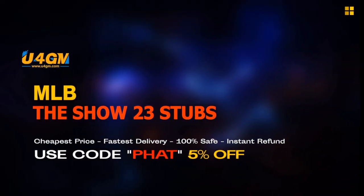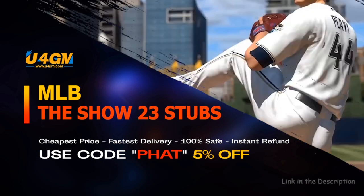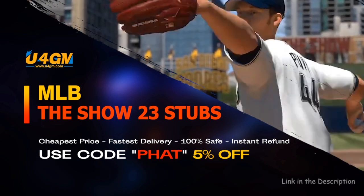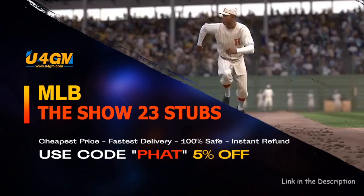The fastest and easiest way to complete collections and get the best cards in the game — check out MLB The Show 23 Stubs at U4GM, link is in the description. Let's go.